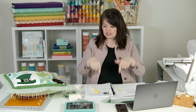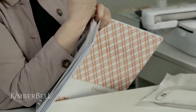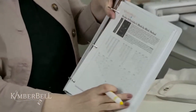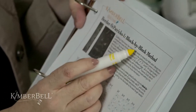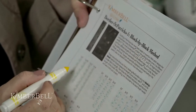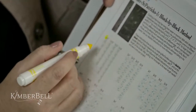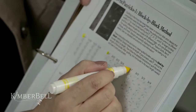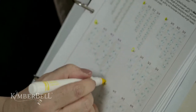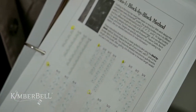Let me show you what that looks like on these instructions. On here you'll see we're doing the block-by-block method. There are six different widths — the first number you see is the width: one inch, two inch, three inch, four inch, five inch, and six inch border. The lengths next to it correspond with the length of your hoop. So if you had a 5x7 hoop and wanted a one-inch border, you would upload the one-by-seven design. If you have a ten-inch length hoop, choose the one-by-ten. If you have an eight-by-twelve hoop, choose one-by-twelve. If you have a fourteen-inch length hoop, choose one-by-fourteen.